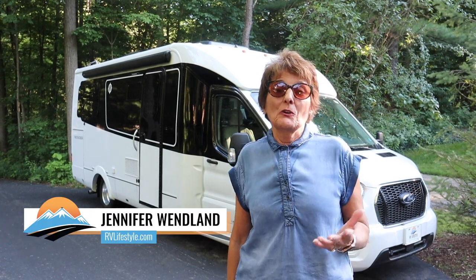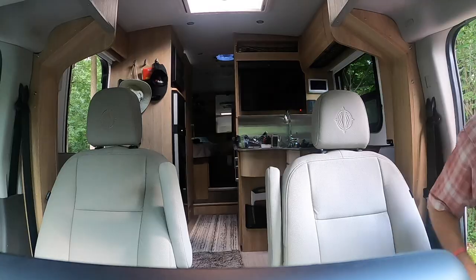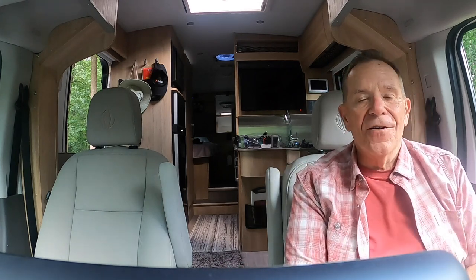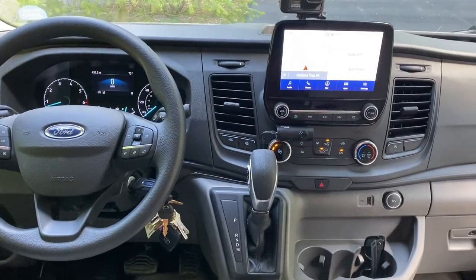We've only had our new RV for a month now, but as we've been getting to know it, we've been sharing that with you. We are in the cab of our brand new Wonder Leisure Travel Van Rear Twin Bed Model. If you're just tuning in, we did a part one - the previous video - where we took you on the outside and inside from one end of the motorhome to the next. We left the cab and chassis for this second review. In this video, I'm going to show you some of the new features and safety features that Ford has put in the new 2020 Transit.